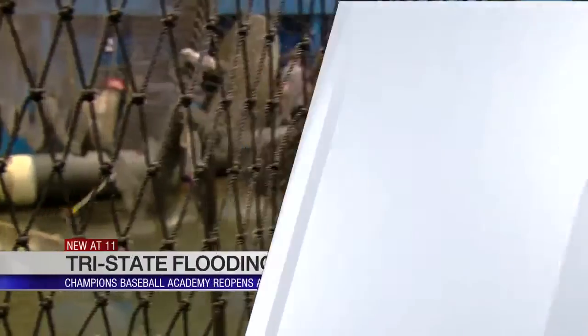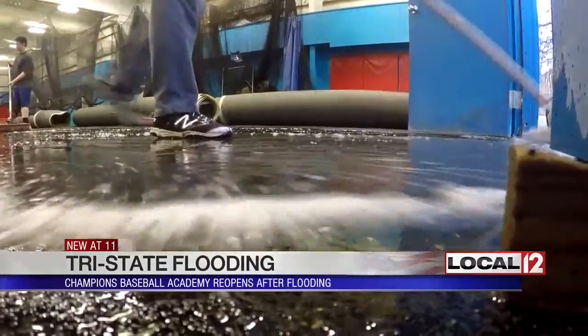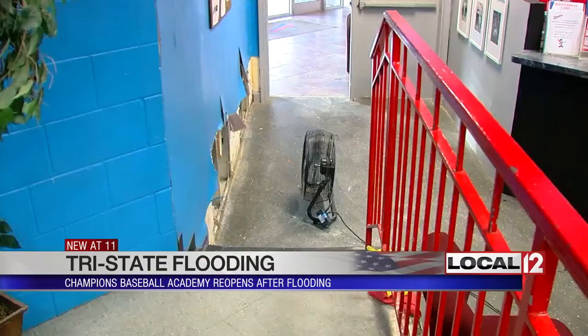We're starting to get back to normal at a baseball training facility in California. We took you inside Champions Baseball Academy last week as volunteers worked to get a foot of water out of the building. We went back tonight, and fans are working overtime to help try to dry the place out.